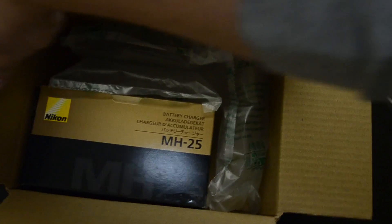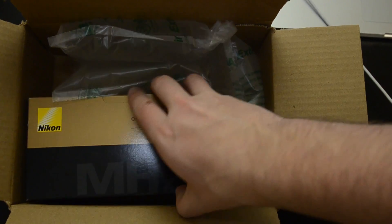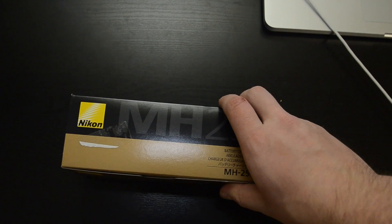Link below if you guys actually need one of these. Hopefully you don't, because you didn't lose the one that came with your camera. But if you need to expand your photography kit and need another charger for your D7000 arsenal, here it is.